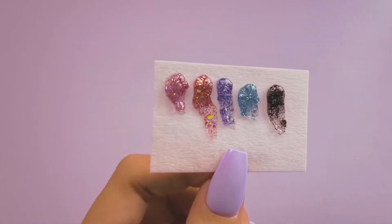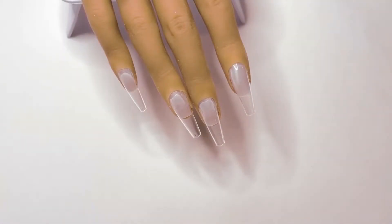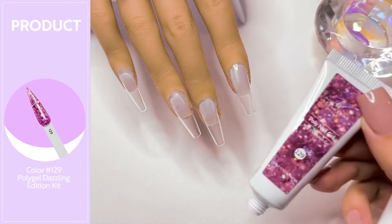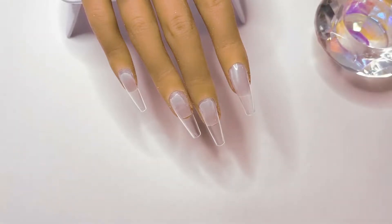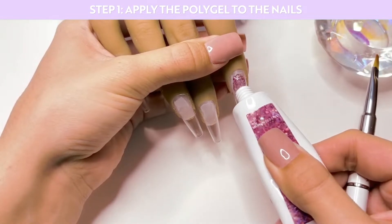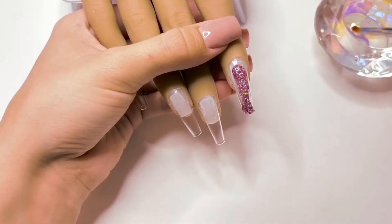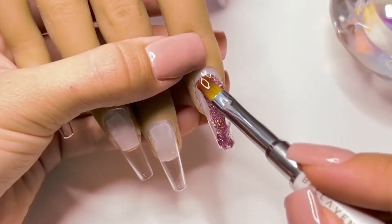I went ahead and swatched the polygels off camera and here are all of the colors. I've already applied the nail tips to the nails. I'm going to be using the builder gel liquid and pour some into the container. I'm going to be using color 129, which is the really pretty pink glitter polygel, and I'm going to be applying this directly onto the nail tip. I'm then going to take the polygel brush dipped in the builder gel liquid and start smoothing out the polygel over top of the entire nail.